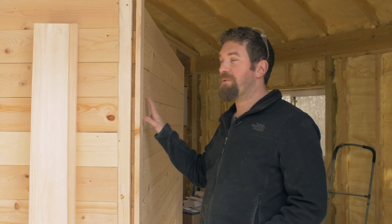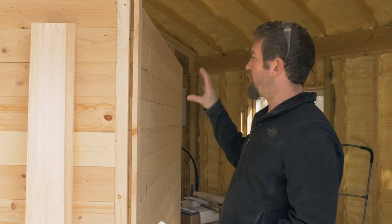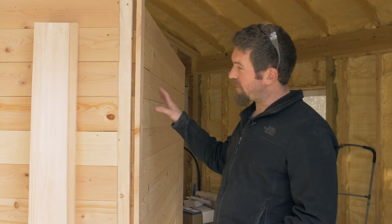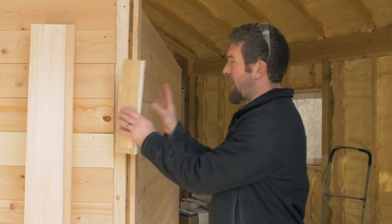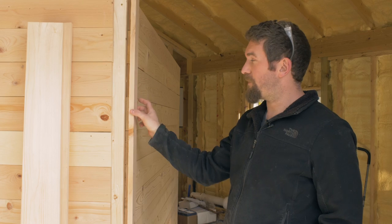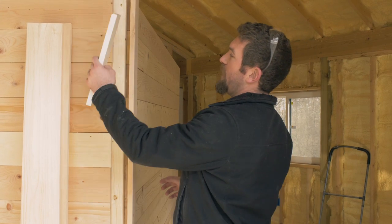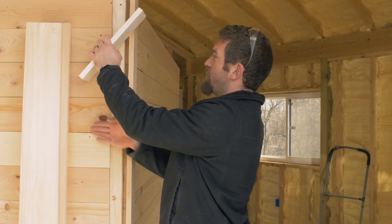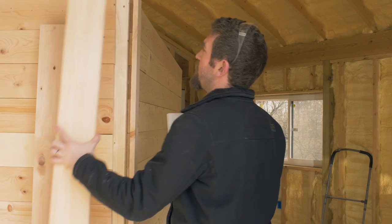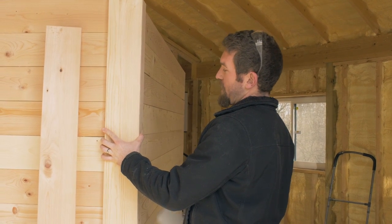We're going to dress this thing up with 1x6s. The problem was that the 1x6s are 8 feet long, so they didn't quite cover the whole back of it, so we're going to cap the corners. We took a 1x6 and ripped it in half, set it flush to this surface, and now I'm going to come back with another 1x6 and cap that corner just like that.